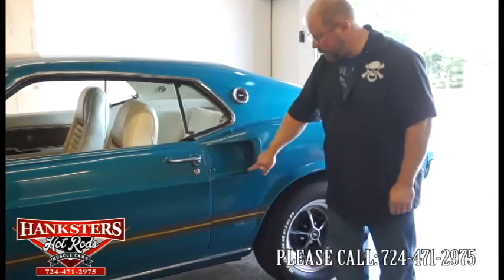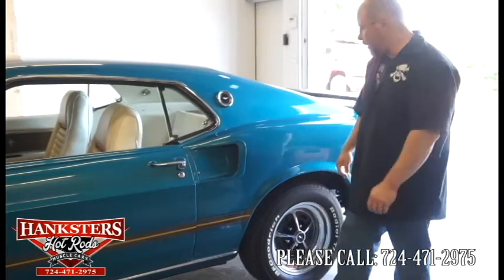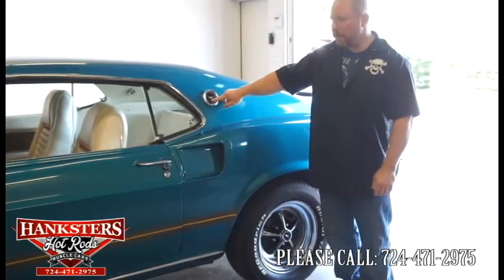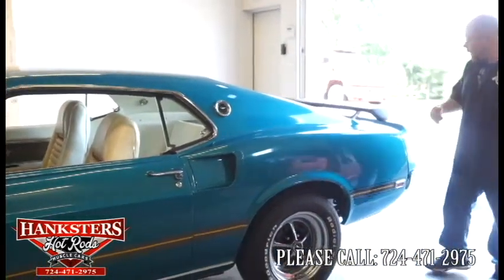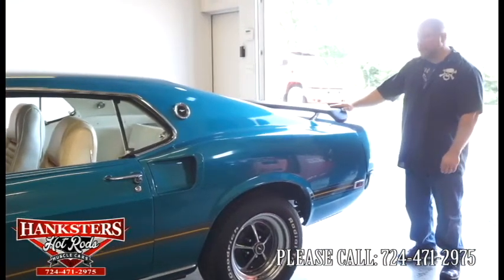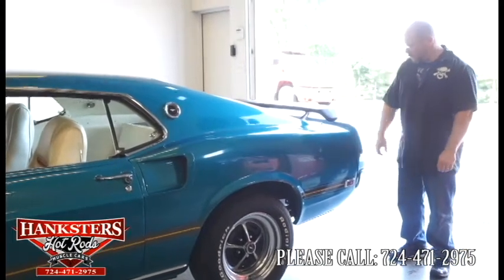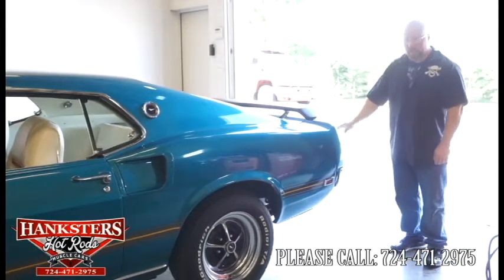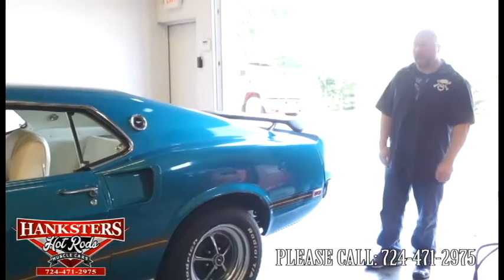You've got the iconic quarter panel scoops here on the back of the car. Working our way back, you've got the Mustang horse emblems here on the sail panels on both sides. As you come back now to the rear of the car, you've got the black spoiler — that's something that was a staple to these Mustang fastbacks, and of course the Mach 1 as well. And then again, the chrome rear bumpers — the chrome is just immaculate on the car.